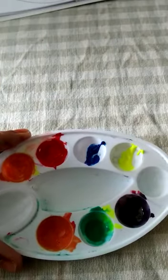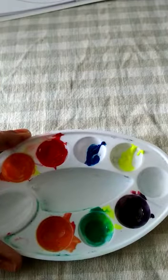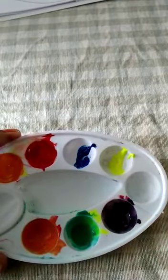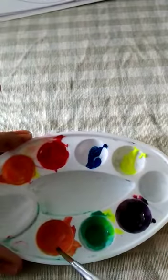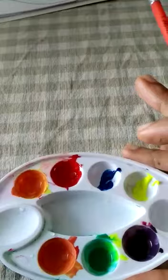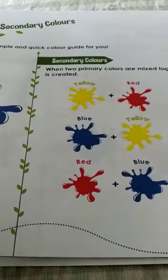So you got violet color here, green color here, and orange color here, just by mixing all the primary colors. Red, blue, and yellow are primary colors, and orange, green, and violet are secondary colors. We are going to use these colors in coloring on the next page.